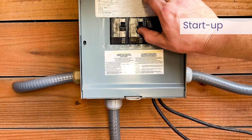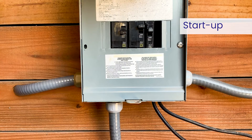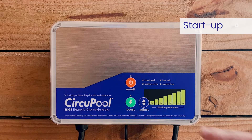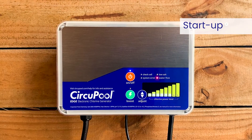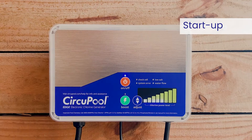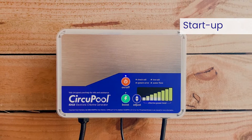For initial startup, you want to first apply power to the pool pump switch or timer controls. All LED lights should flash once, and then you can press the on/off button to power on the system while the circulation pump is running. If the pump is not running, you may see the water flow light. Once the system is on and ready to operate, the blue on/off LEDs will be solid.